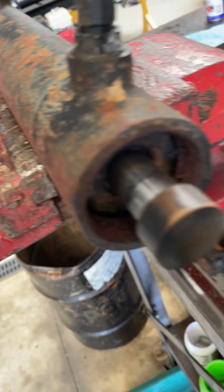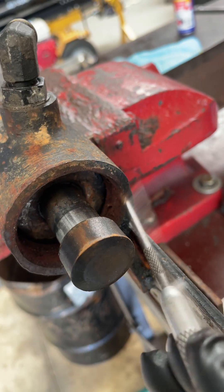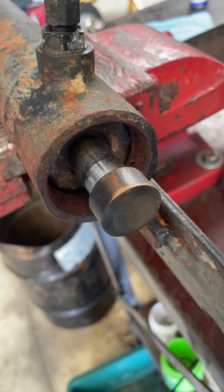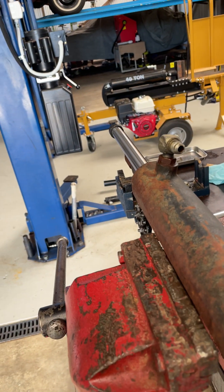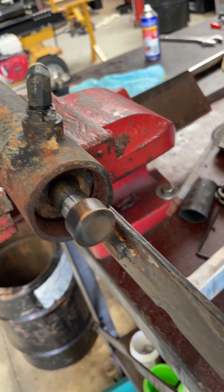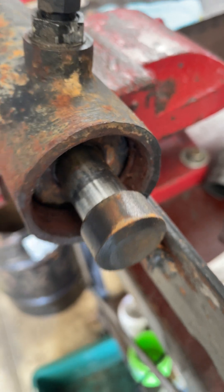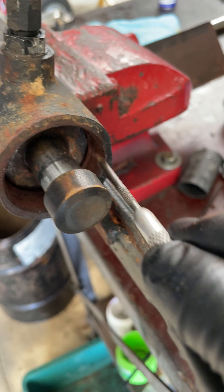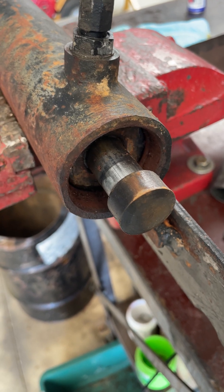What you need to do is clean all the rust and dirt out around there as much as you can. Dig out that wire ring, and then go on the other side and drive your rod back across until the piston hits it and you'll be able to drive it out. The biggest thing is just trying to clean up all that rust and scale in here, and then you'll be able to get it out.